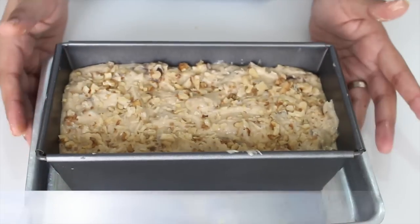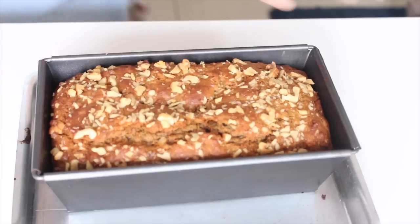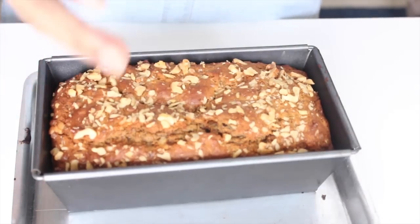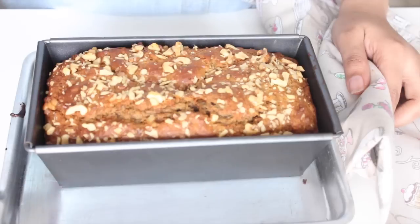Now it's time to bake the cake in a preheated oven at 180 degrees Celsius for about 55 minutes to an hour. The time will depend on the size of the cake mold you're using. If you feel that the cake is browning too much and it's still not done, just put a piece of foil on top and bake it till it's done.